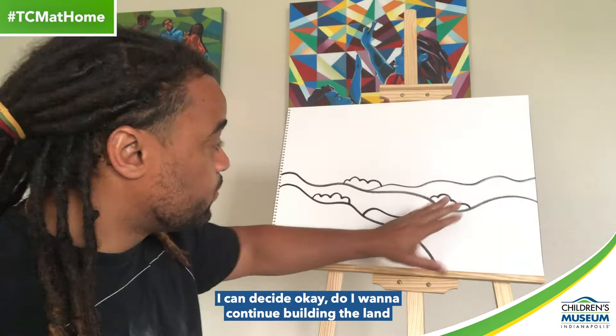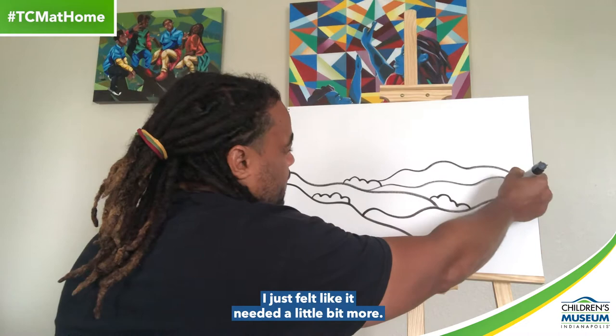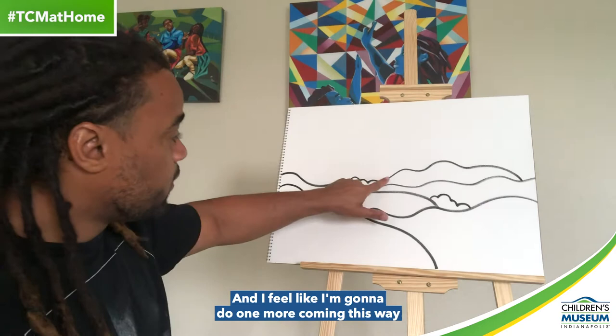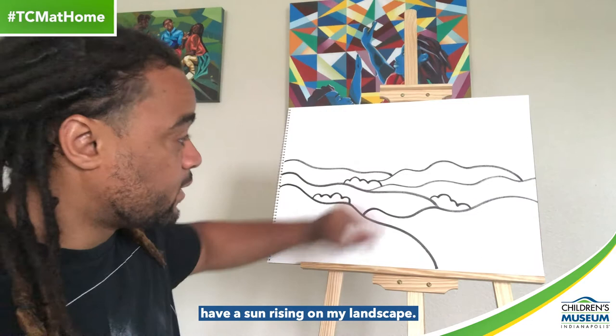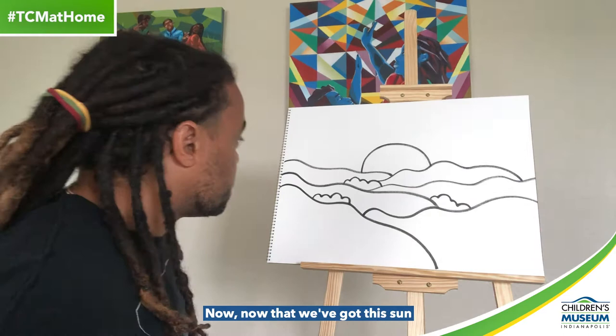Now that I've got this nice little base, I can decide: do I want to continue building the land or move up into the sky? I'm going to make one more little hill right back here — I just felt like it needed a little bit more. There's no right or wrong when you're doing this; it kind of just goes along with how you're feeling. And I feel like the final thing before I move into the sky is I want a sun rising on my landscape, so I'm just going to create a half circle — and that's going to indicate my sun.